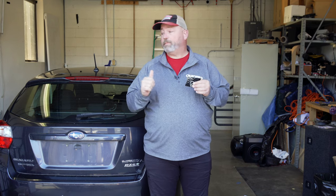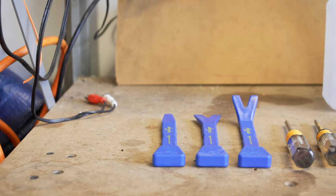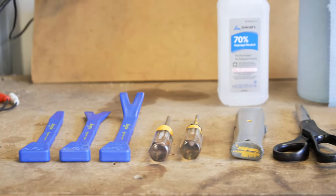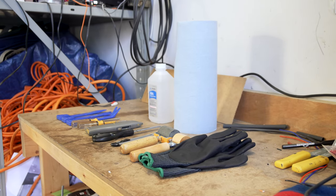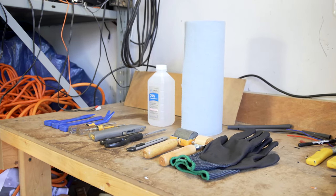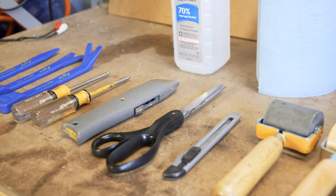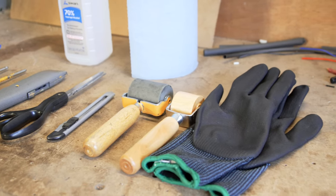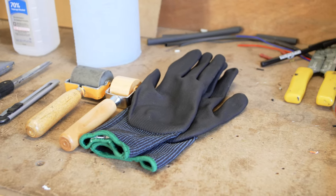You're going to need some tools to install it. You're going to need some tools to remove your door panel — some trim panel removal tools, screwdrivers, things like that. You're going to want some rubbing alcohol and shop rags to clean the surface you're going to be adhering the Dynomat to. You'll need scissors or a razor knife to cut and shape the Dynomat, and a roller tool to push it into the contours of your door. You'll also want gloves to keep the sticky stuff from getting all over your fingers.